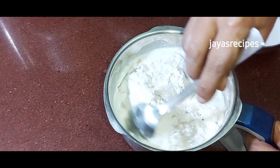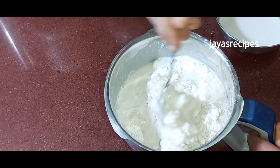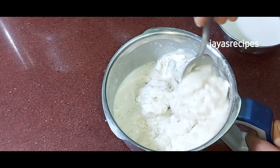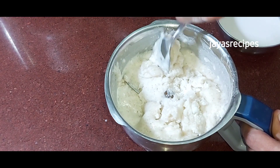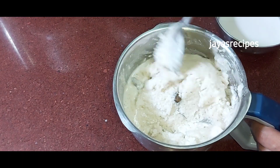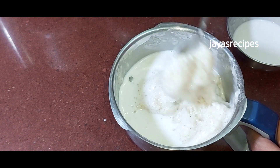Add 1 spoon and mix it in a small spoon. Add 1 spoon and add 1 spoon. Then the fry is scouted.